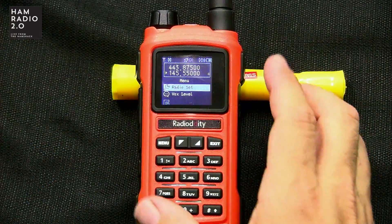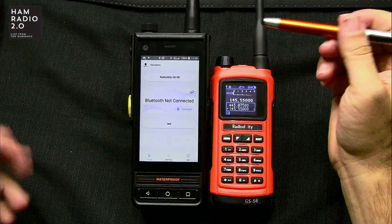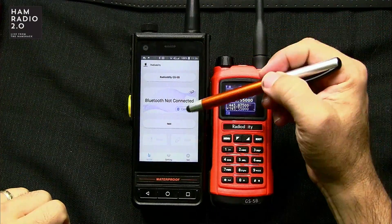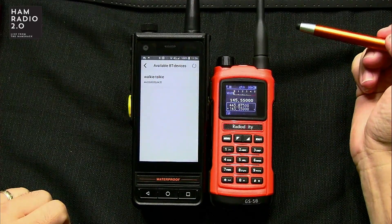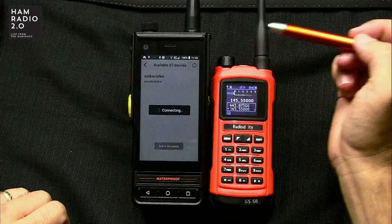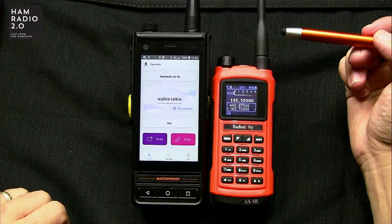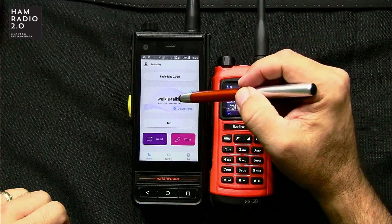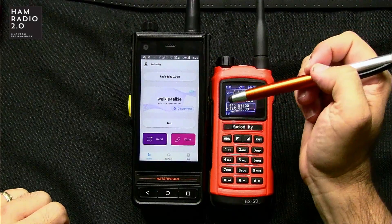Let's try to program a channel — I've already done this but I'll show how to do it. Open the app; it comes up to a screen saying 'Bluetooth not connected.' Hit connect, it scans and brings up the radio as a walkie-talkie with the MAC address at the bottom. It connects almost instantly every time. There's probably a way to rename the radio in the menu, but 'walkie-talkie' is the default name.